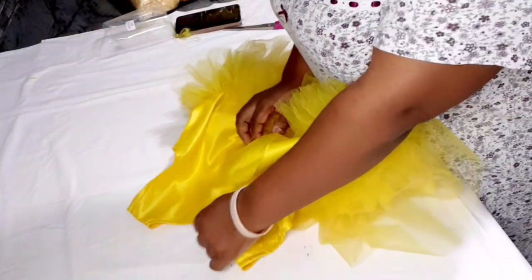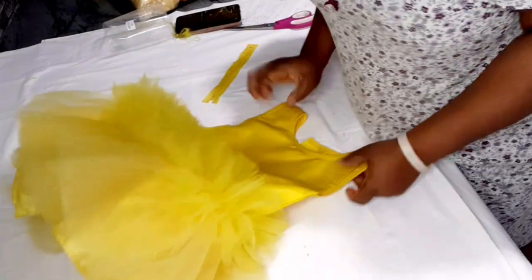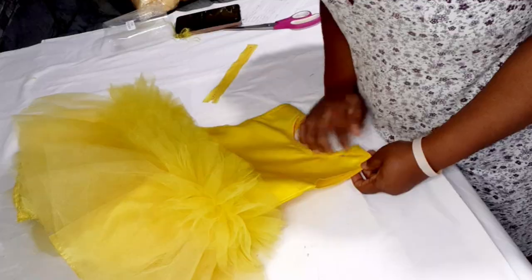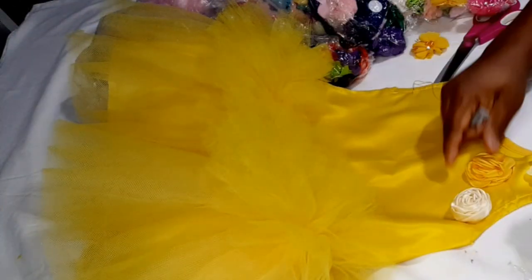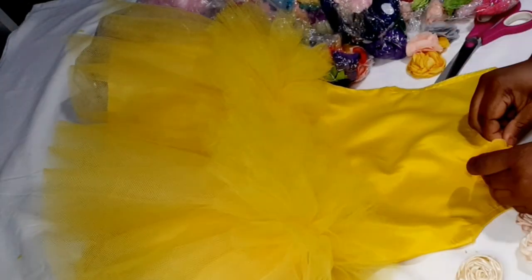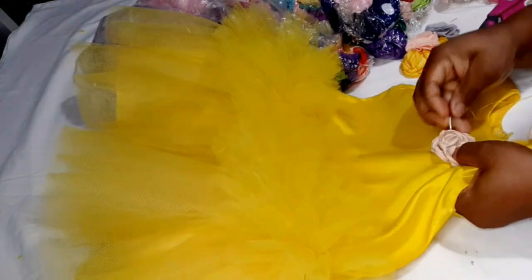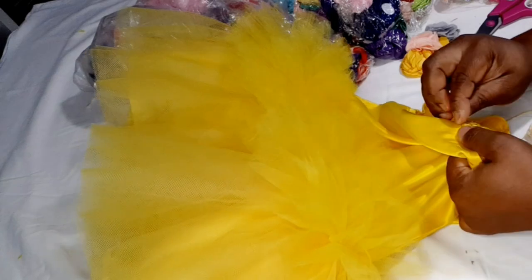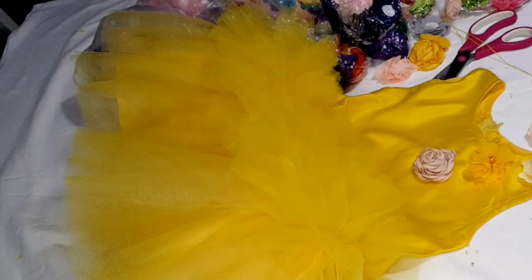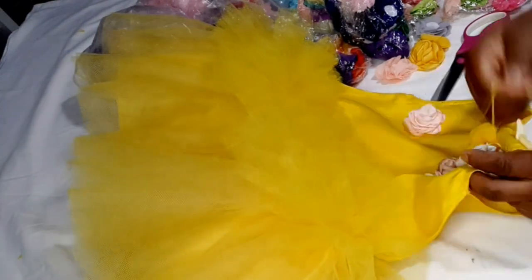Next I close the back seam and insert the short zipper. Then I embellish the dress with some flowers, tacking them down with needle and thread so they can be removed later if needed. If you liked this video, give it a thumbs up, share it with friends and family, and don't forget to subscribe. See you in the next video — bye!